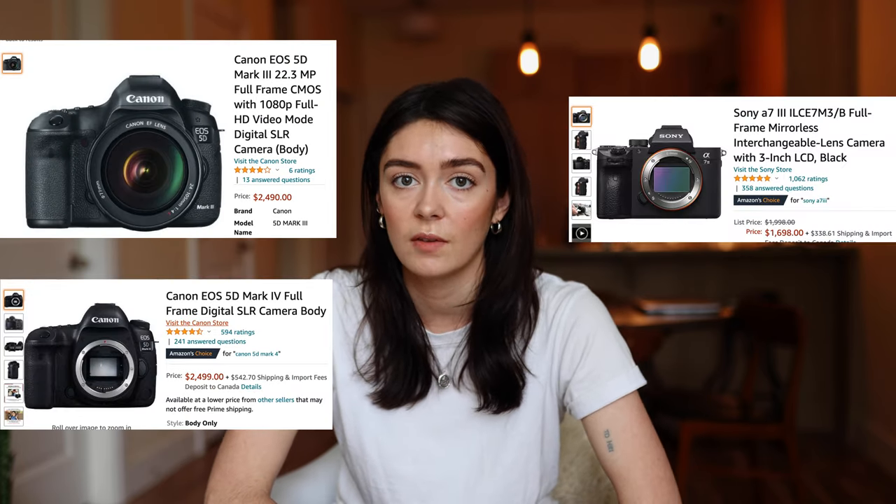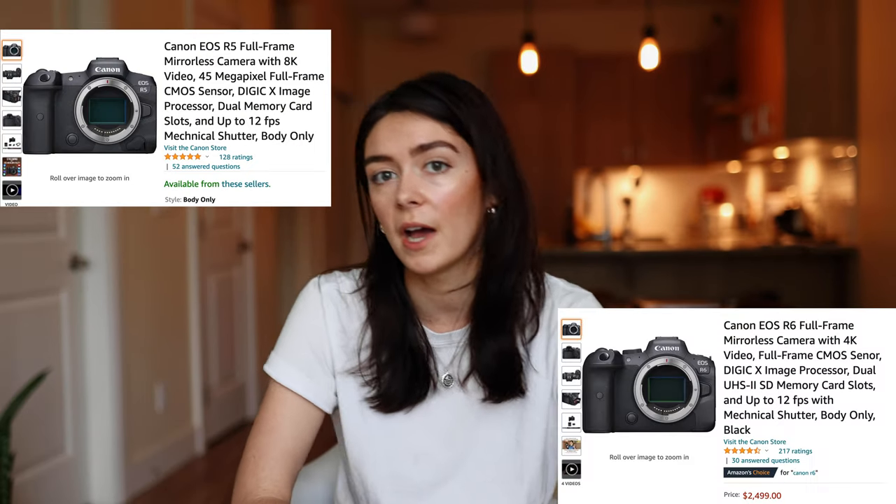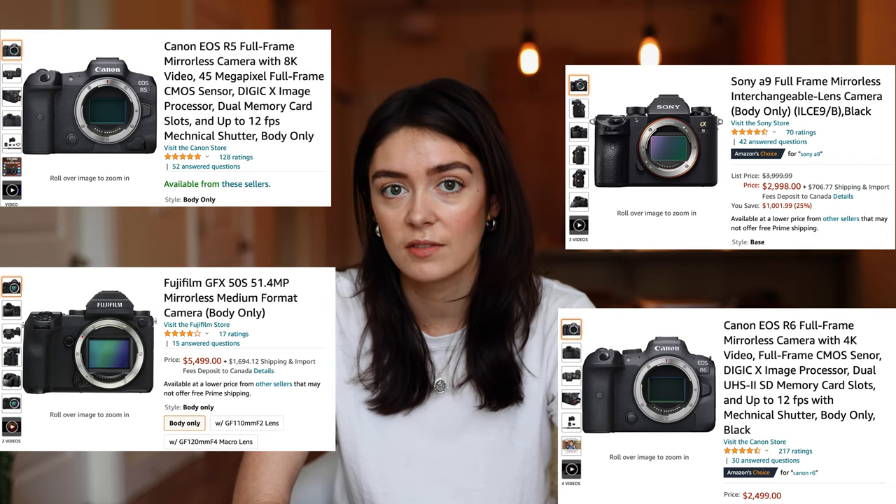There's a wide range of cameras on the market at various price points. Some more affordable options to look out for are the Canon 5D Mark III, Mark IV, the Sony a7 III, and the Fujifilm X-T3. If you're looking to invest a little more, definitely look into the Canon R6, the Canon R5, the Sony a9 Mark II, and the Fujifilm GFX 50s. I'll link a bunch of these in the description below.